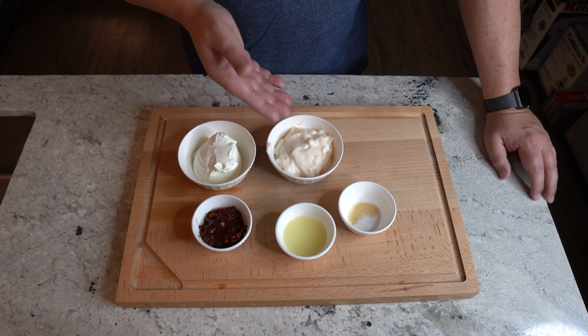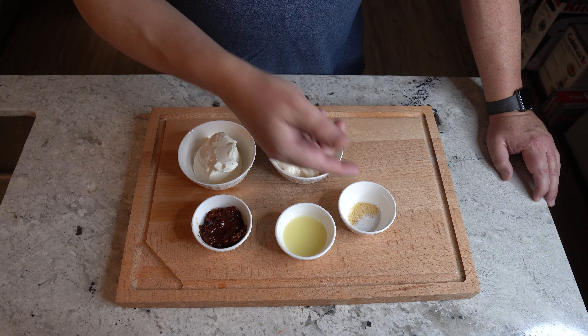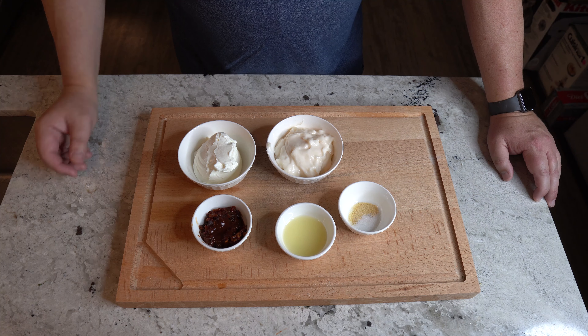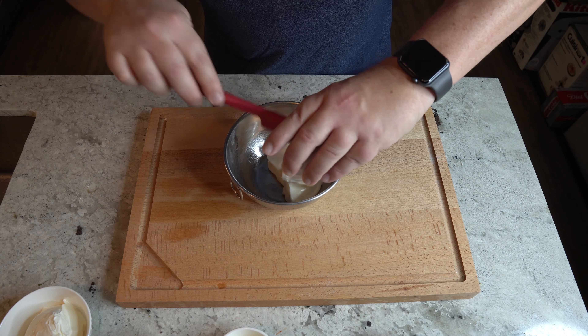Here we go — really simple ingredients for this. We have a half a cup of sour cream, a half a cup of mayo, two tablespoons of lime juice, two tablespoons of diced chilies in adobo sauce, and a mixture of garlic powder and salt. We're gonna put these in a bowl, whip them up, get them in a jar, and we're gonna be done.